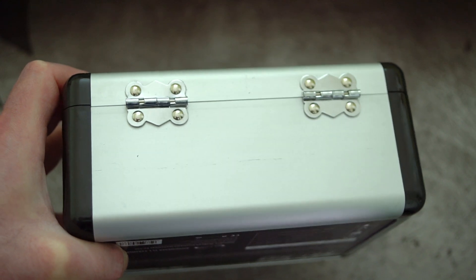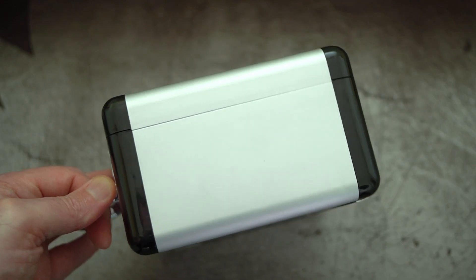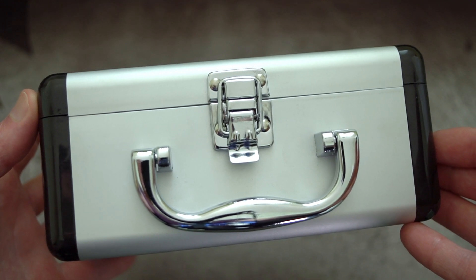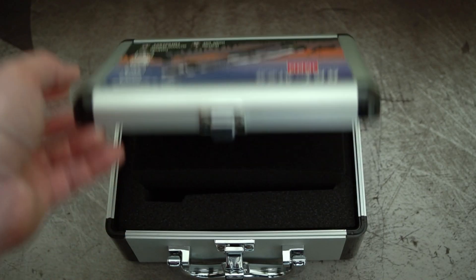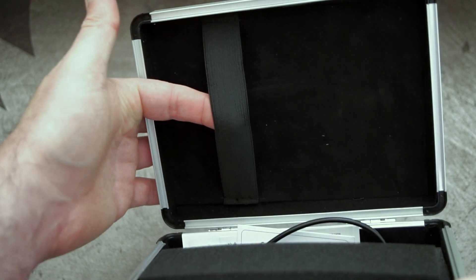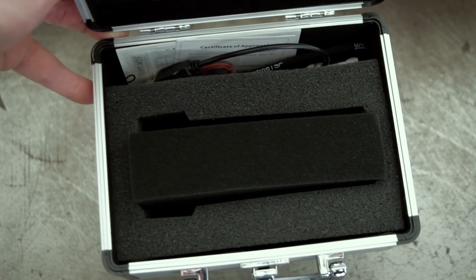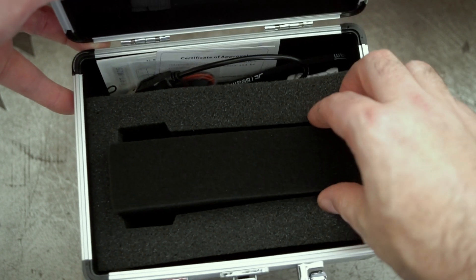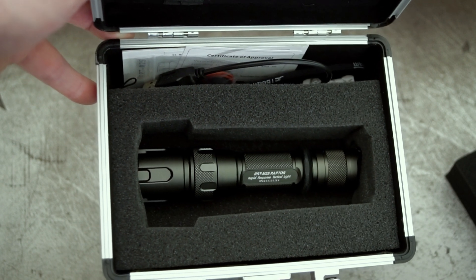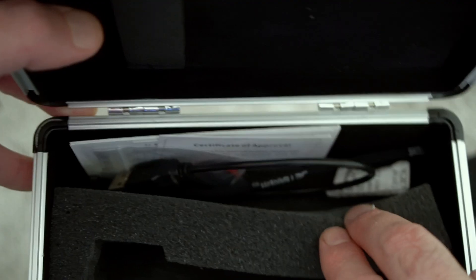As per usual, I'm going to go over my normal unboxing and show you what's included. This does come with an aluminium case — quite a nice one. The black parts on the corners are actually plastic. Opening it up, all the accessories are there and we have a strap at the top with elasticated material so you can put things in there.